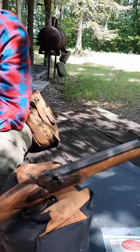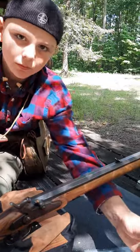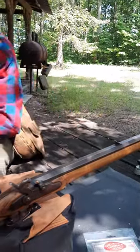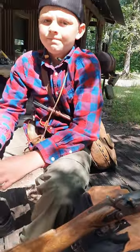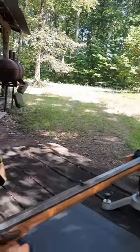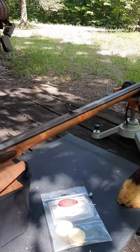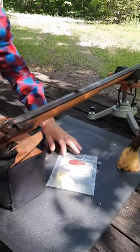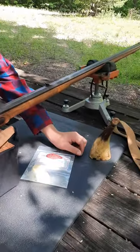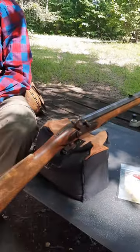This one's in .50 caliber. Kellen recently acquired this from a good friend of ours and we hadn't shot it. So we're going to give her a try here — we've got a target out there about 60 yards. We're just shooting .50 caliber lead balls. Kellen's got some 10,000 sleuth patches. Already got her loaded up, got a cap on it, ready to go.